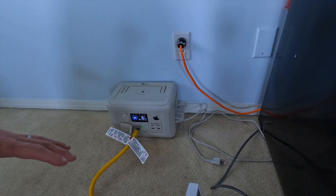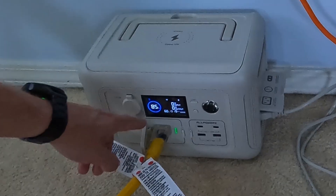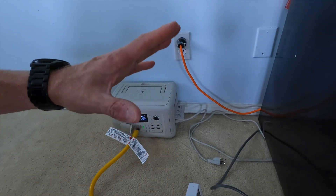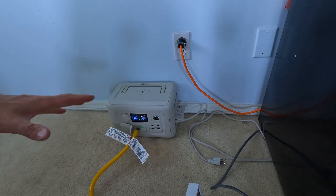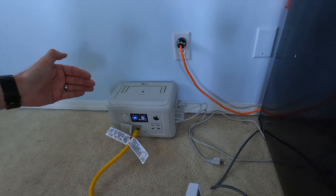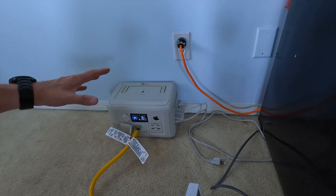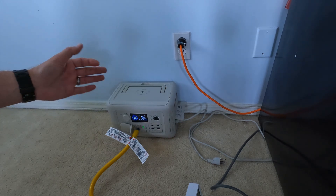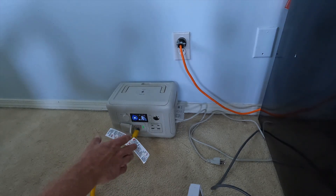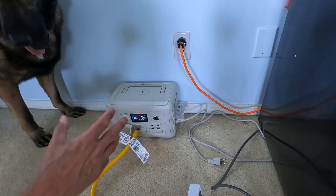It's been an hour, so it's 10 after 10. We can see that the R600 is at 85%, so it's only used 15% of its full capacity running this mini refrigerator. That really means I can assume I might be able to get six hours out of this portable power station, which is great. I was really hoping for three hours, so six hours would be fantastic. I'll come back in another hour to make sure it's down to about 70%.